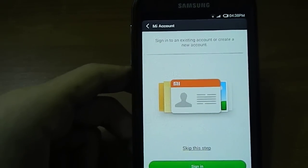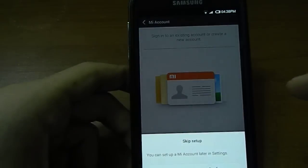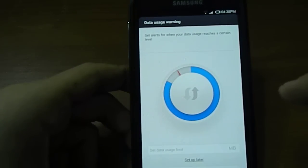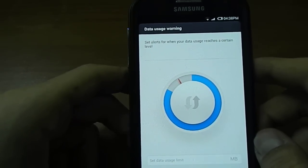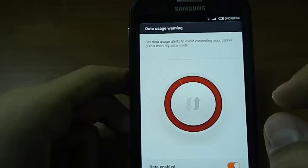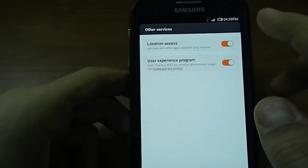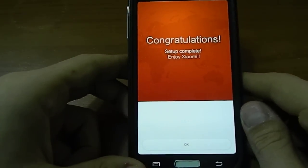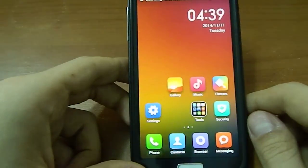New account option — this wasn't implemented when I first saw this ROM. Set a limit for when your data usage reaches a certain amount. Nope, I don't want my mobile data enabled. Congratulations, setup complete. Nice.